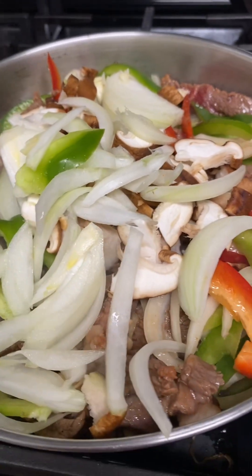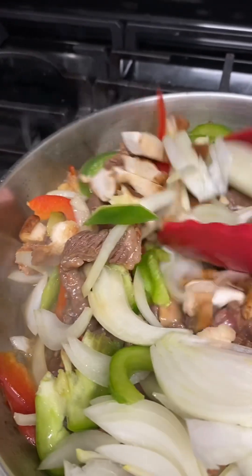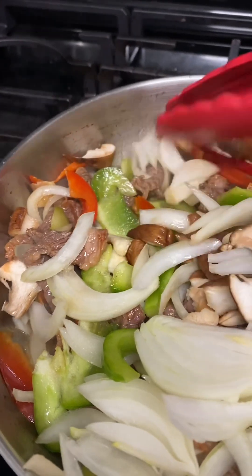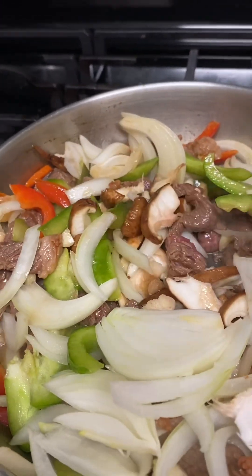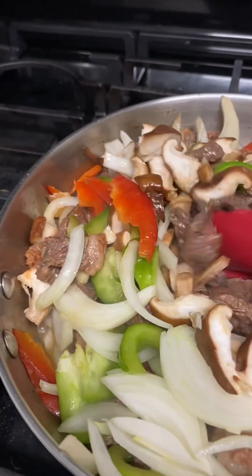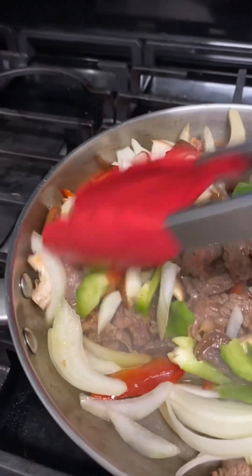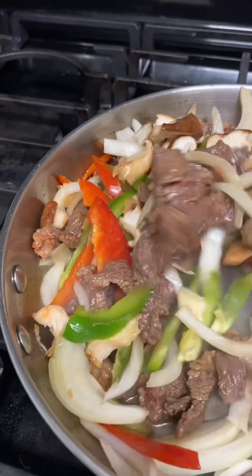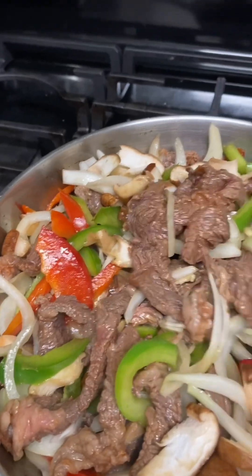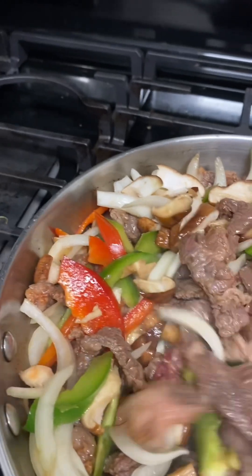So here, guys, I am going to mix the vegetables with the sliced beef. I sautéed the beef with oil and then added the veggies. Before I put the beef in, I mixed in a little bit of soy sauce.